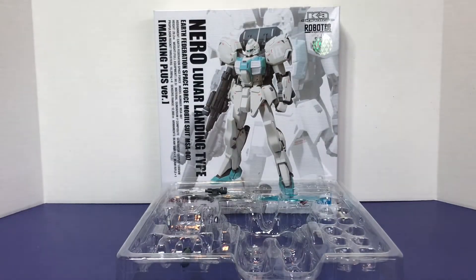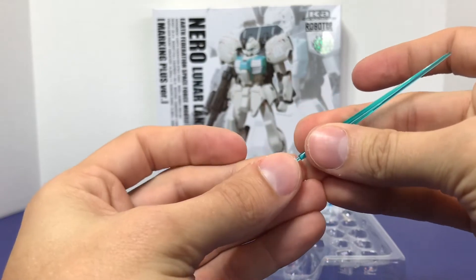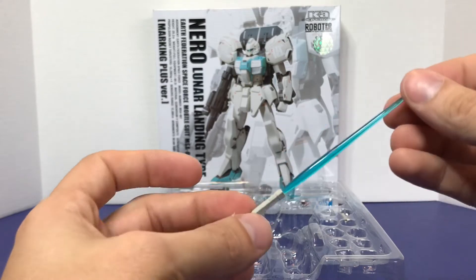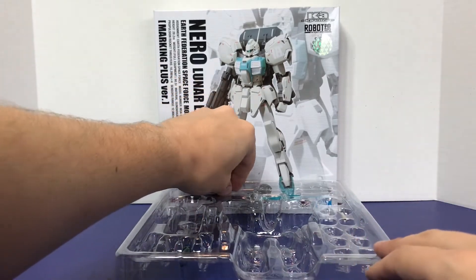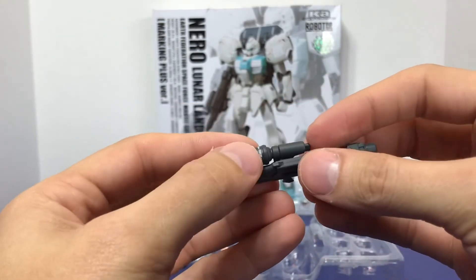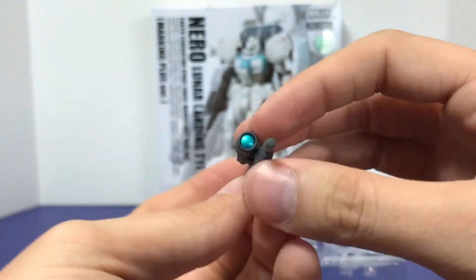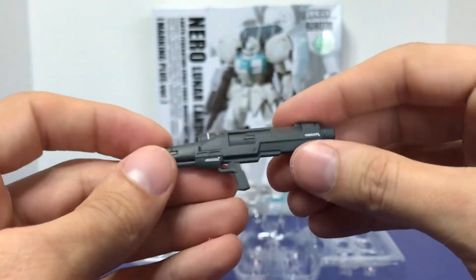The beam sabers come with blades. As I explained in my Trainer Type review, the beam sabers are really small — this is not a standard beam saber size — but it's neat that they went to this detail. I wasn't aware that the Nero had smaller type beam sabers, but I guess it does. You also get the beam rifle. The Nero has this funny looking beam rifle, and being the Marking Plus version you have some added details: a little piece around the scope and a decal there. Everything looks nice; it's all single color aside from the scope. It's a good piece.